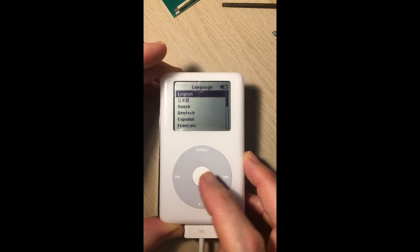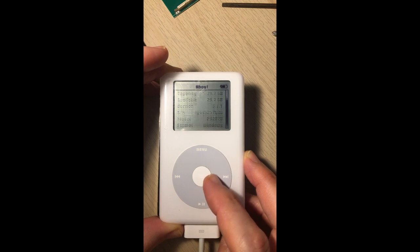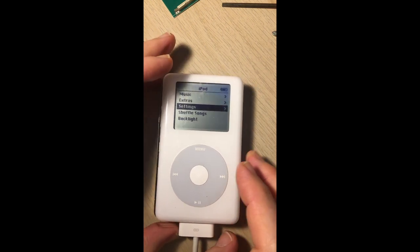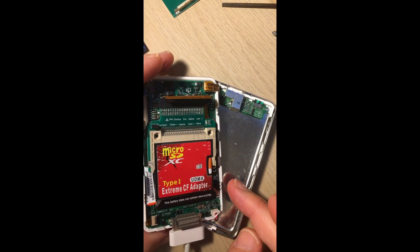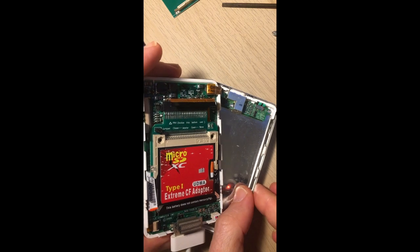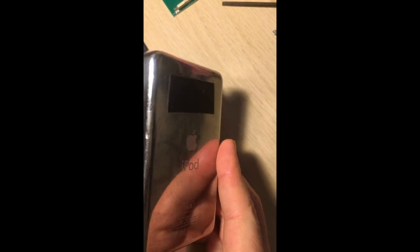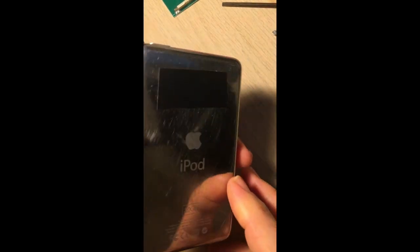Go into Settings, go to About, and we see the 30 gig drive is recognized. That's the easy way to do it. Don't bin these — they do work. If you do a restore for whatever reason, you just have to do that process again. To be fair, once you've taken the back off once and put it back on, they are easy to take off. You may have dinted it and broken a bit of plastic, but it doesn't matter.